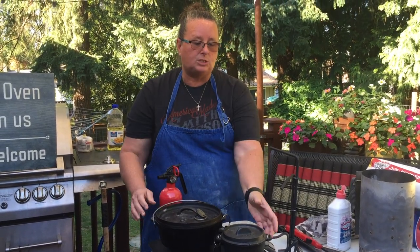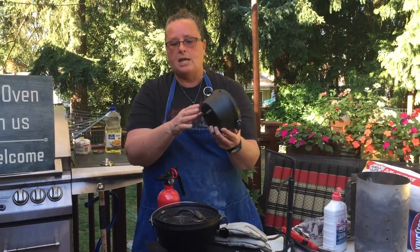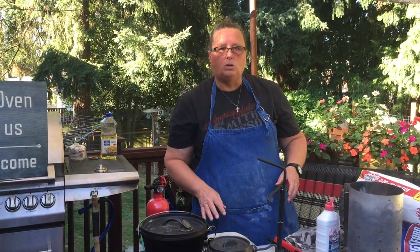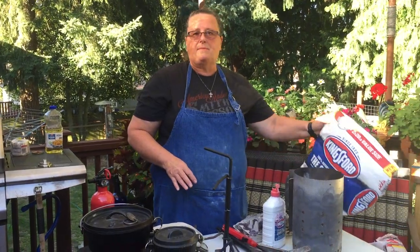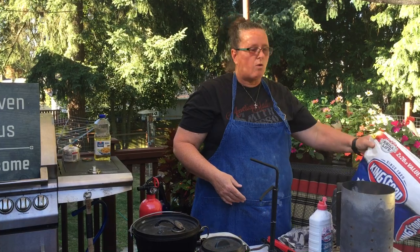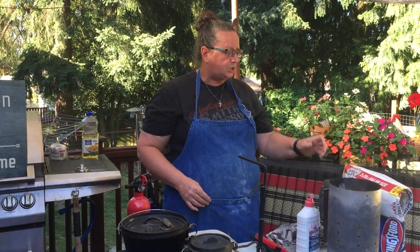They come in all kinds of sizes. These are small — very tiny — and I have great big ones; you'll see some of the bigger ones later. When I say coals I mean barbecue briquettes. We're going to use Kingsford. You can use any brand you want, but we find this one is a very stabilized heat source.